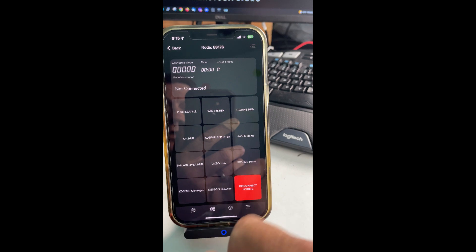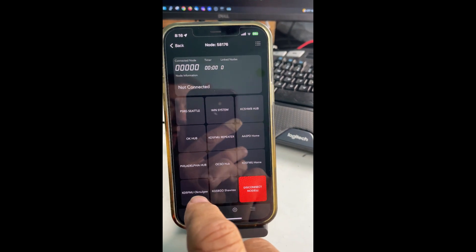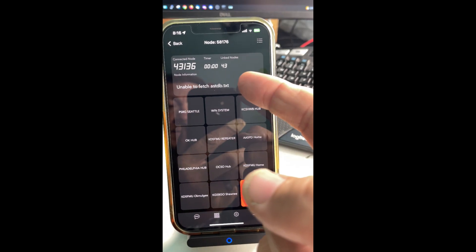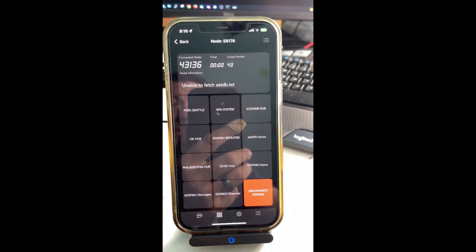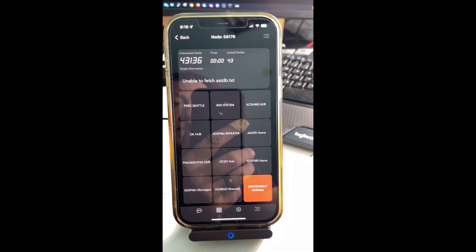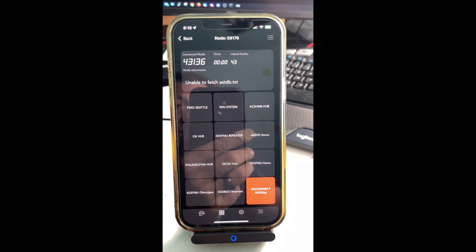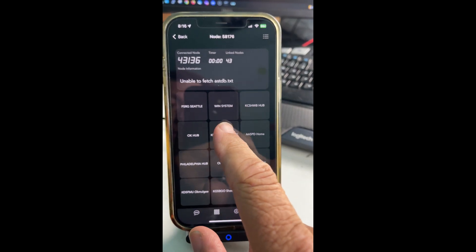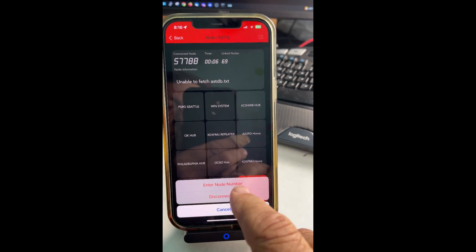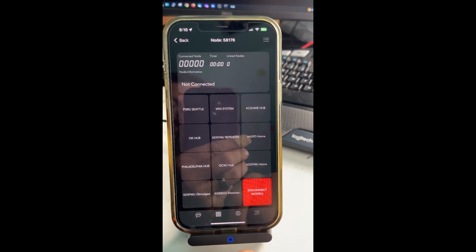Now I can also link up to one hub. Sometimes you'll get this message right here — it's nothing usually to be alarmed about, because it's usually just a network glitch. Now we're connected up to the 43136 — that's Jason Johnston's hub, KC5HWB down at Ham Radio 2.0. But I think we can also connect up to another node and put them together. But if you want to disconnect one or all, you can do it from here — and just like that, the whole thing is free again.